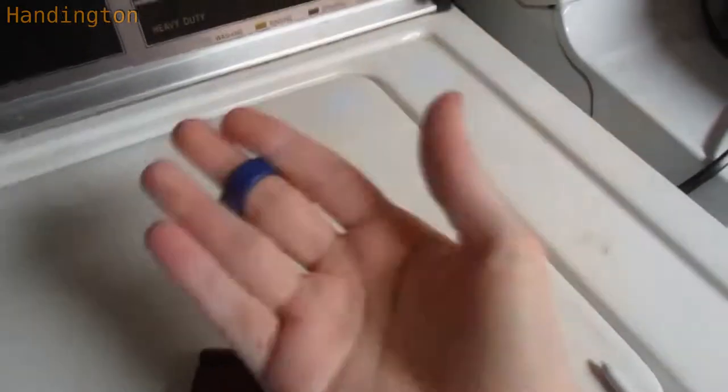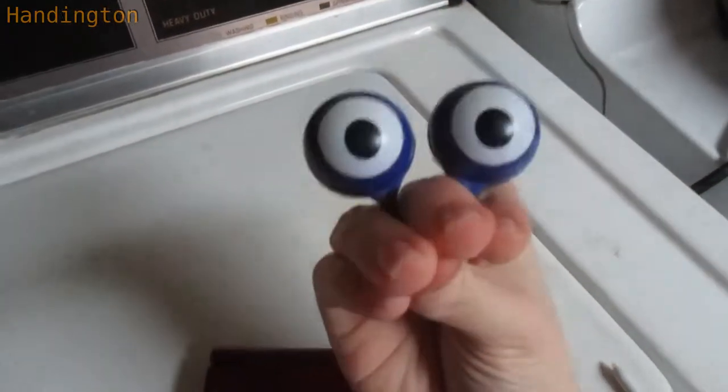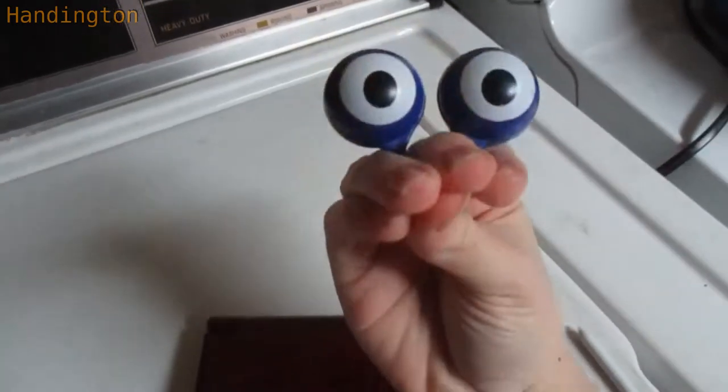Don't leave the series yet! Hello friends and welcome to the channel! I'm Handington and today we're going to be playing Bowser's Inside Story.